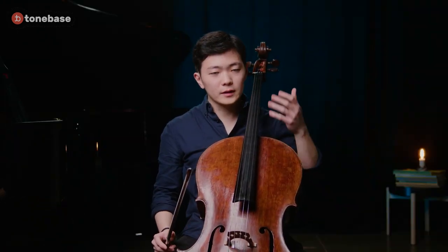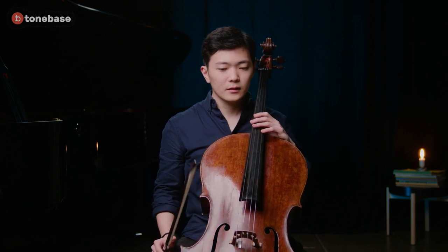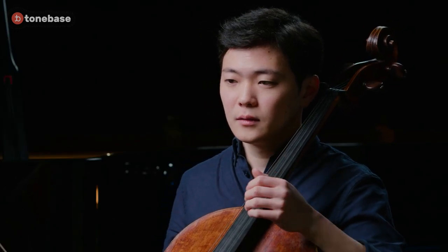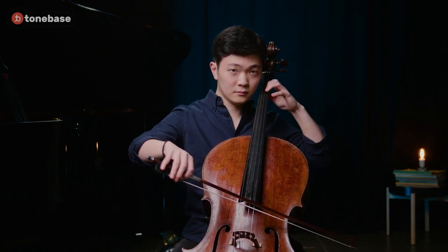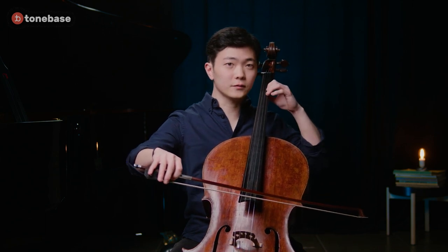When we're drilling something, when we're practicing something technically, another good thing to keep in mind is to not focus on the note that you're playing or the finger that you're playing. Have your awareness on the other fingers — where is my next finger before I play it? Or where is the next hand shape before I get to that hand shape? I'm not thinking of the note that I'm playing. I'm thinking of what I'm doing with everything else.